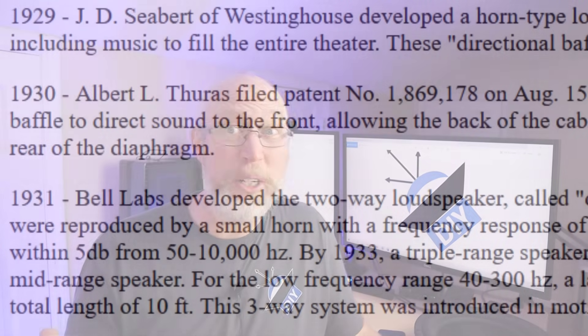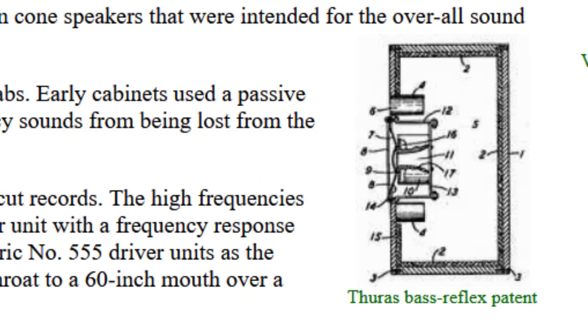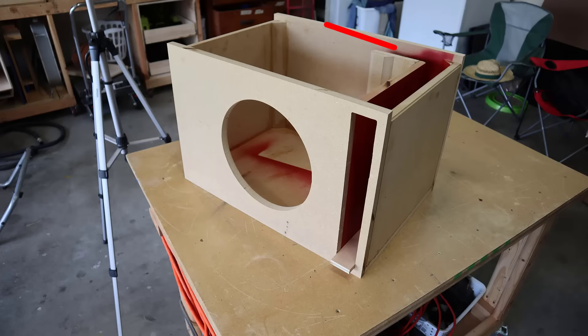This style of speaker has actually been around for a very long time. It was first patented by a researcher at Bell Labs way back in the 1930s. Now there are several misconceptions about how these things work. A lot of people think that what it does is it takes the energy and the sound coming off of the back of the speaker inside of the enclosure and lets that sound out of the speaker box.